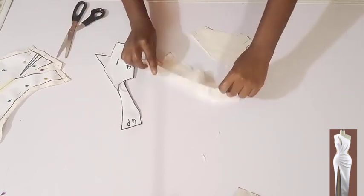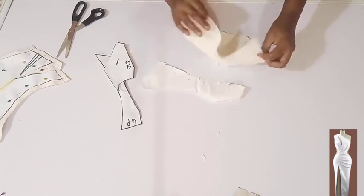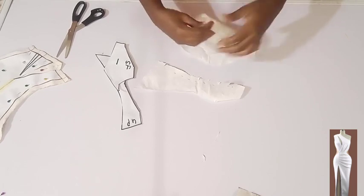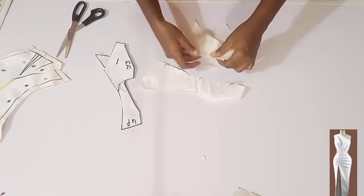With these angle cuts the curve will be more relaxed and it will be easier to stitch together. I'm going to place it on each other — main fabric on main fabric — then start the stitching from the bottom. I'll stitch on half an inch, that's the seam allowance, and I'll do the same on the lining also.